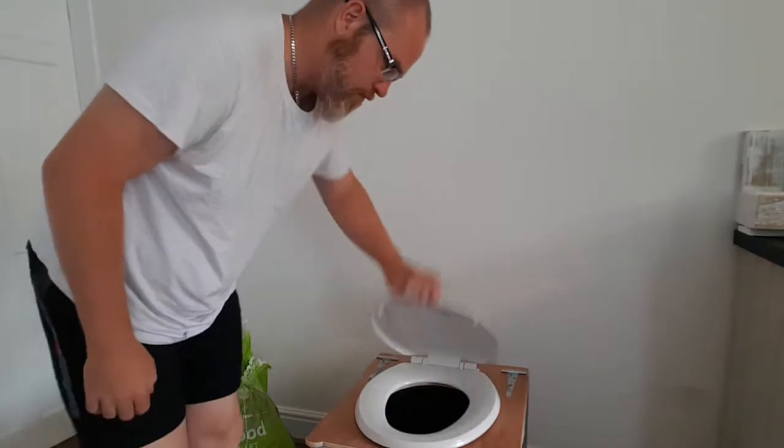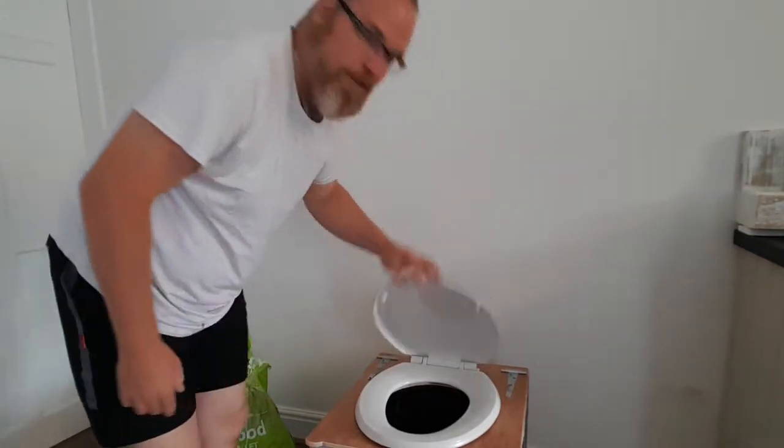I've put two sort of big handfuls of wood pellets in the bottom and I'm now lifting up the lid. All I can see is toilet paper and pellets, so everything seems to be okay. Seems to be working like a treat.